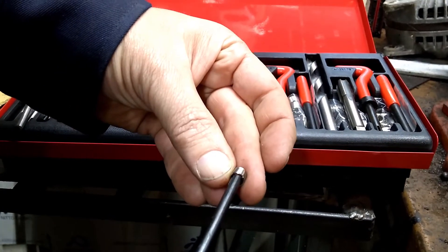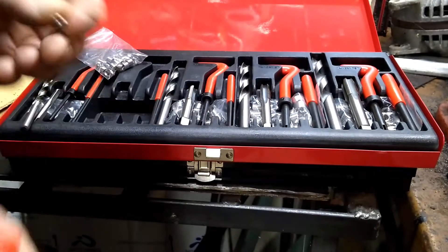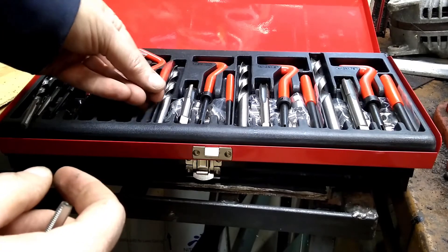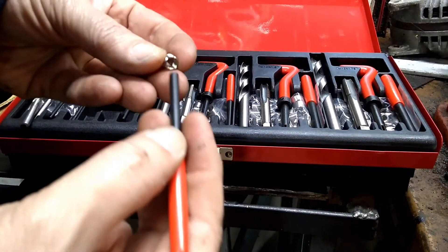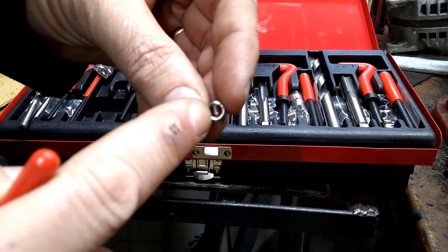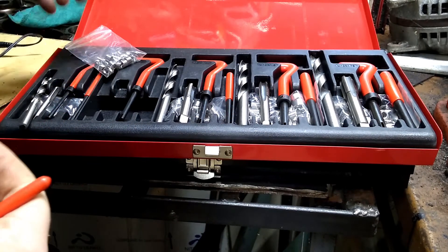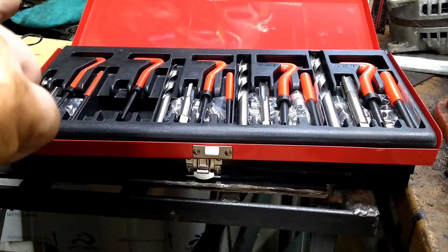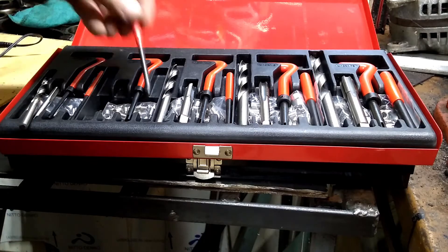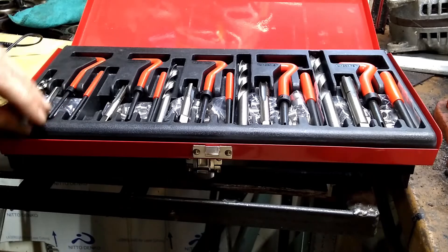The inside of this insert is the size of the thread that you originally needed. You run it down in, and then they provide you a little punch — you push it down in and it snaps off that little tab that was used for insertion. And then you've got new threads in the hole. It's actually pretty common to use them — in fact factories use them for replacement, so it's a very good solid repair.